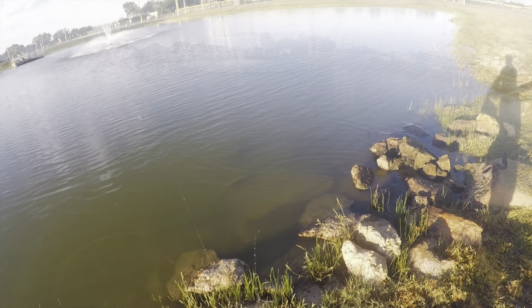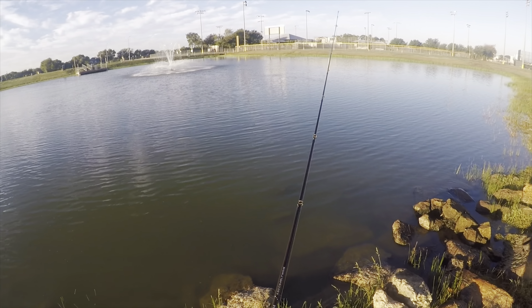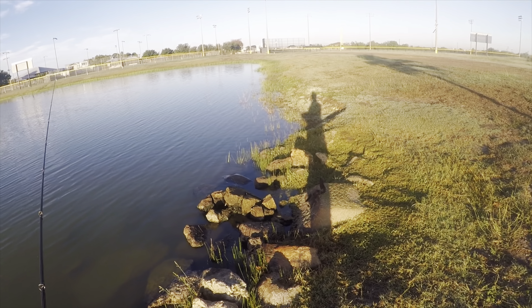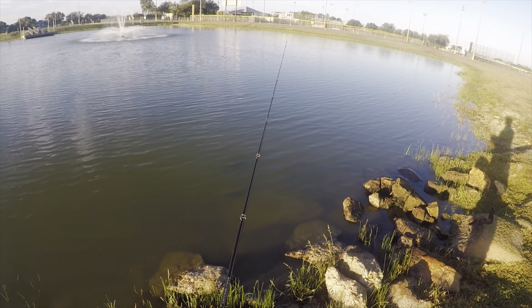After that almost three-pounder said goodbye, I threw back out in the exact same spot and slow rolled it back again. When slow rolling, I let the lure fall to the bottom, and then I slowly crank it back with the rod tip high. If you look closely, you can see the tip of the rod pop right when the bass hits it.